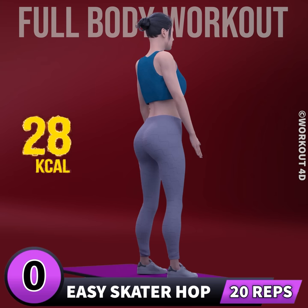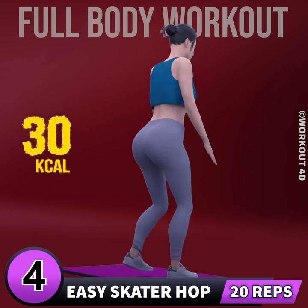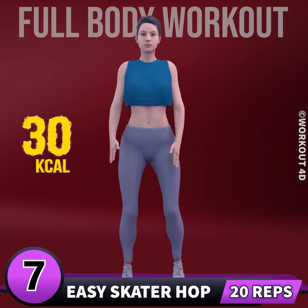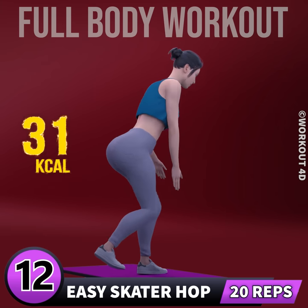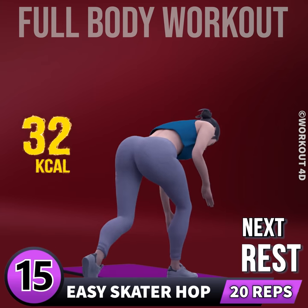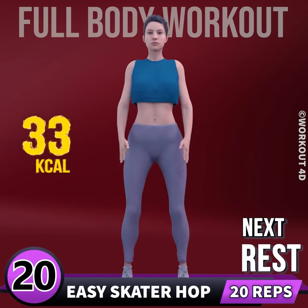Next exercise is skater hop in 3, 2, 1, go. 1, 2, 3, 4, 5, 6, 7, 8, 9, 10, 11, 12, 13, 14, 15, 16, 17, 18, 19, 20. Rest time.